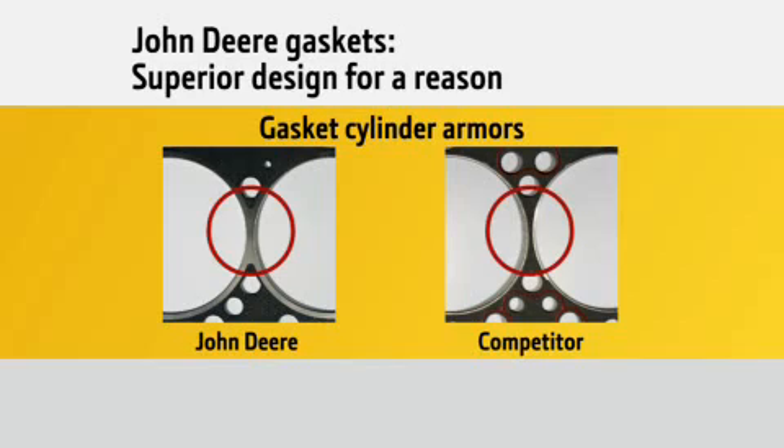By eliminating the gap between armors, we can eliminate leakage of gases between cylinders. Much like their overall head gasket design, when the competition manufactures head gaskets with smaller, non-connected armors, the same opportunity exists — a loss of sealing between cylinders.